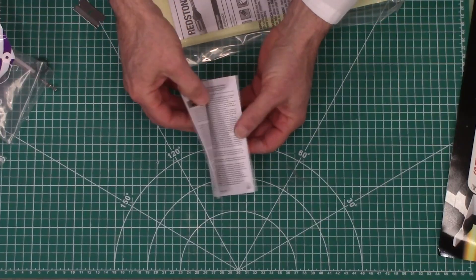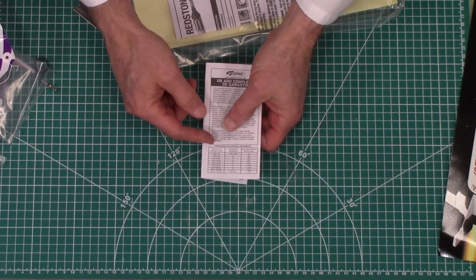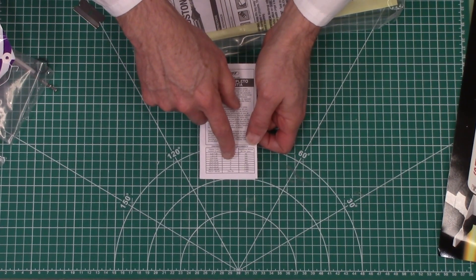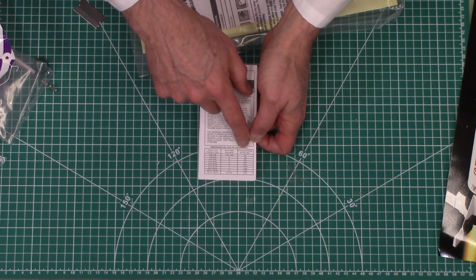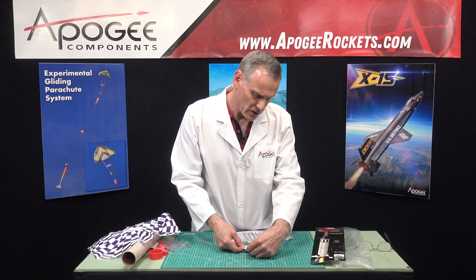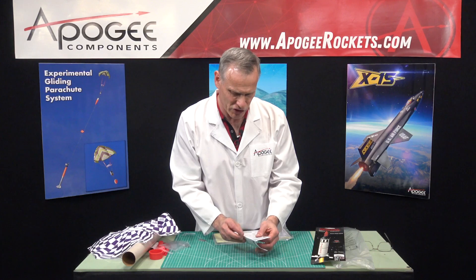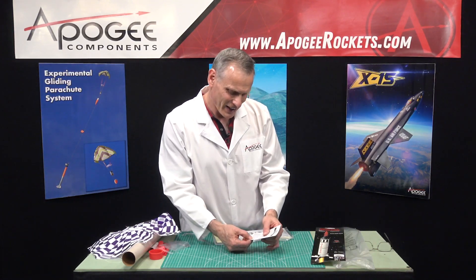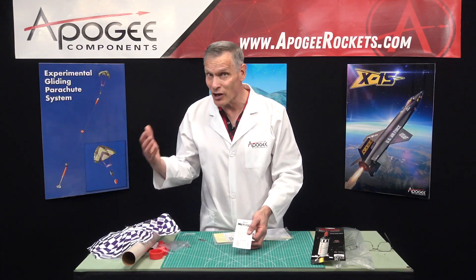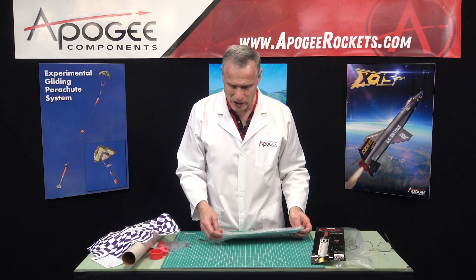This is your warranty card and some basic information on launch site dimensions. For a C engine, we want a launch site of 200 feet on a side. That's not very big, but the larger the better, just in case the wind catches your rocket and drifts it further away than you expect.